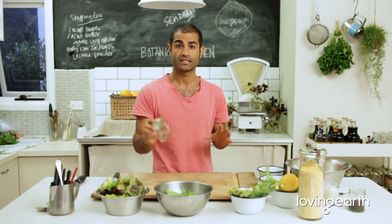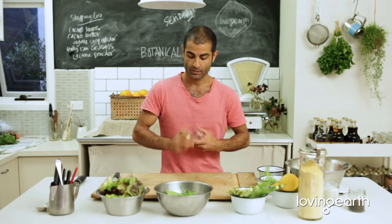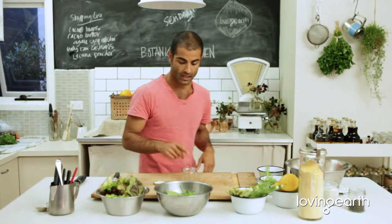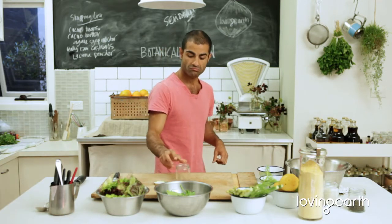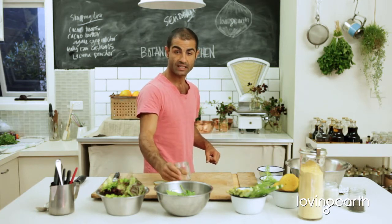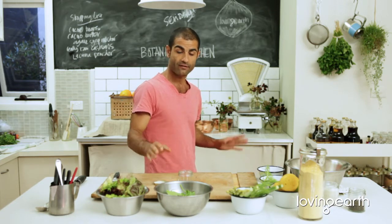I'd like to show you how to do a nice simple salad dressing — it's a really simple rule to follow. Putting your sustainability hat on, just get one of these beautiful jars. If you finish your Loving Earth brazil nut butter, or garlic powder, or whatever 175-gram product you have, once it's empty, clean it out and keep it. Sometimes you might want to sterilize it by boiling it for about 10 minutes.